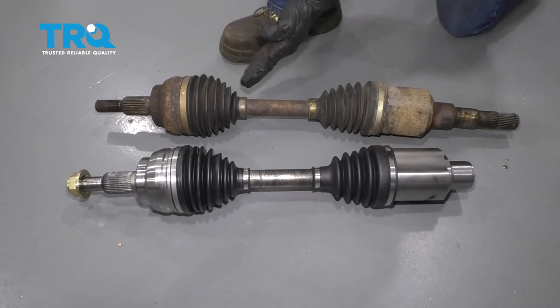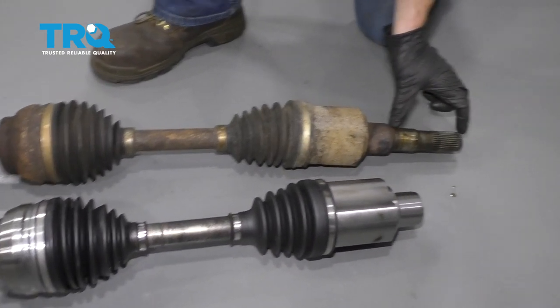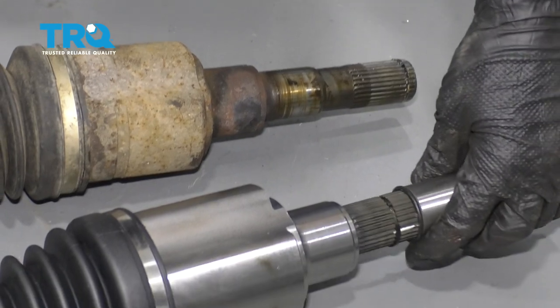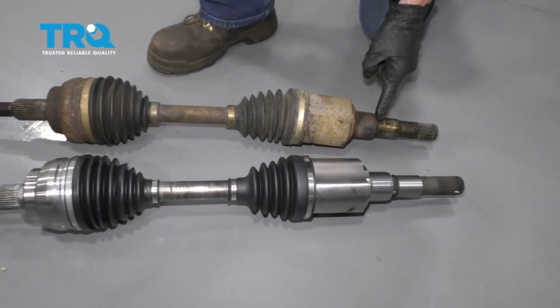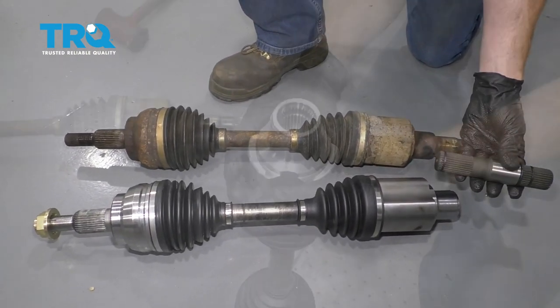Now that we have our axle assembly out of here, you might notice that it looks different than the new axle assembly. The reason for that is because this shaft right here is actually a pressed-in shaft. Essentially, you would just slide it in there, bonk it in, and then you have this same exact axle. The problem is that these get stuck inside there, so it's best to just go ahead and replace this unit at the same time.